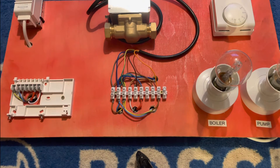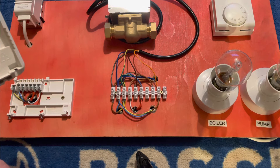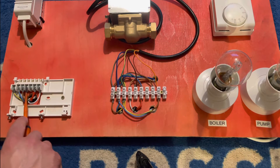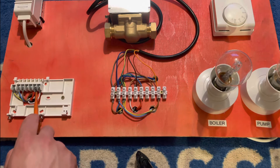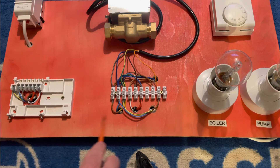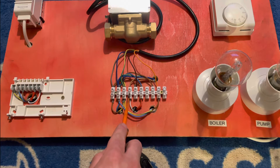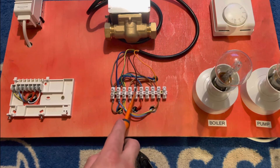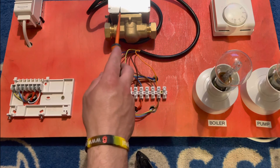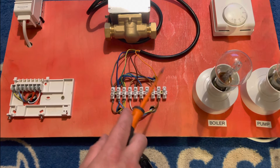Inside the twin channel programmer we've got live, neutral, earth, live, neutral, earth. Terminal one would be hot water off but that's for a W-plan system, so nothing in terminal one. Terminal three is hot water on, but we're focusing on heating — terminal four is heating on, which is the white cable. It goes from the programmer down the white, up to the room thermostat, and when calling for heat it comes back and goes up the brown into the two-port valve to power the micro switch, then comes back down on orange. The orange is our switch live, which fires the boiler and pump.